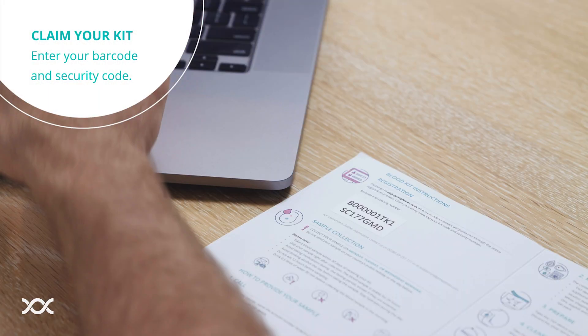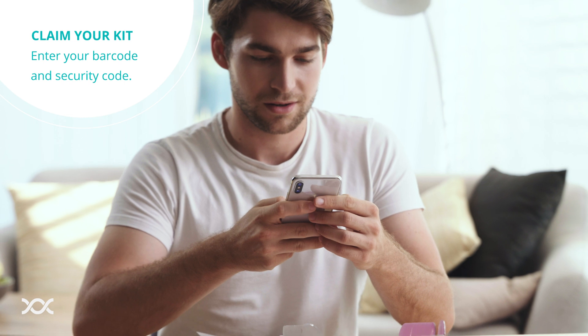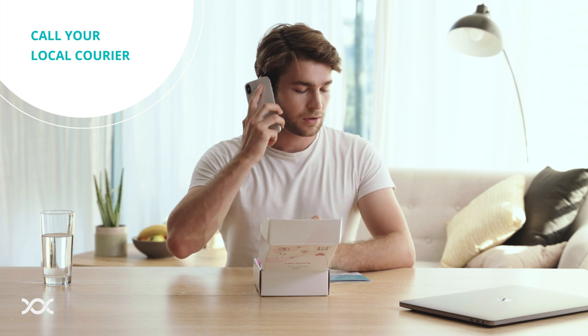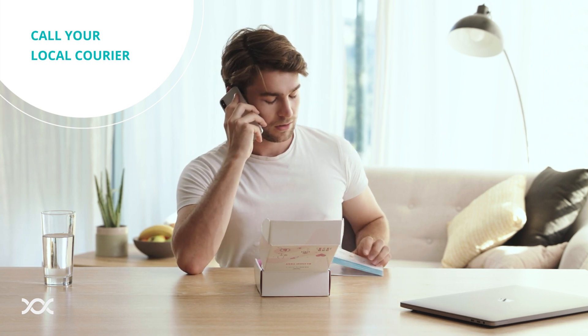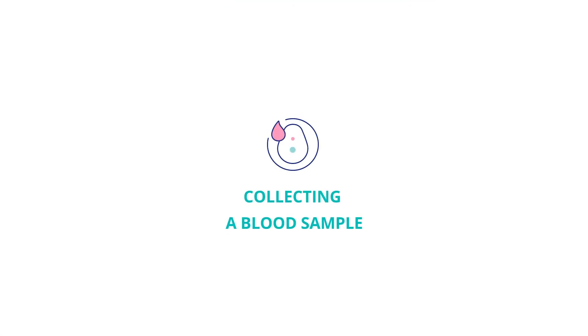Enter your barcode and security code found on the instructions leaflet in your kit. Before you start blood collection with the TAP device, call your local courier, name the account number 953-829-196, and arrange a pickup. When the pickup is confirmed, you can collect a blood sample.